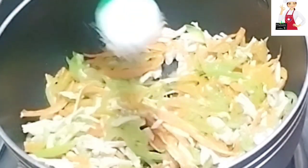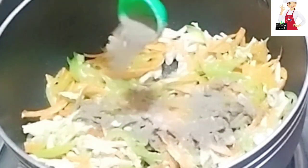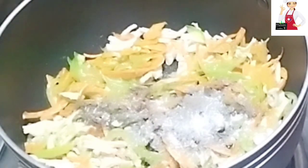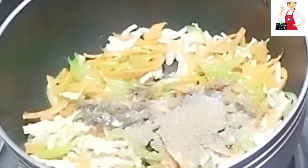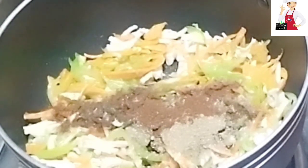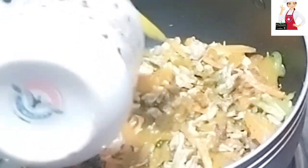Now I will add 1 tablespoon of oil. I will add 1 tablespoon of cauliflower, 1 tablespoon of fresh garlic, and 1 tablespoon of pepper. Mix it well.